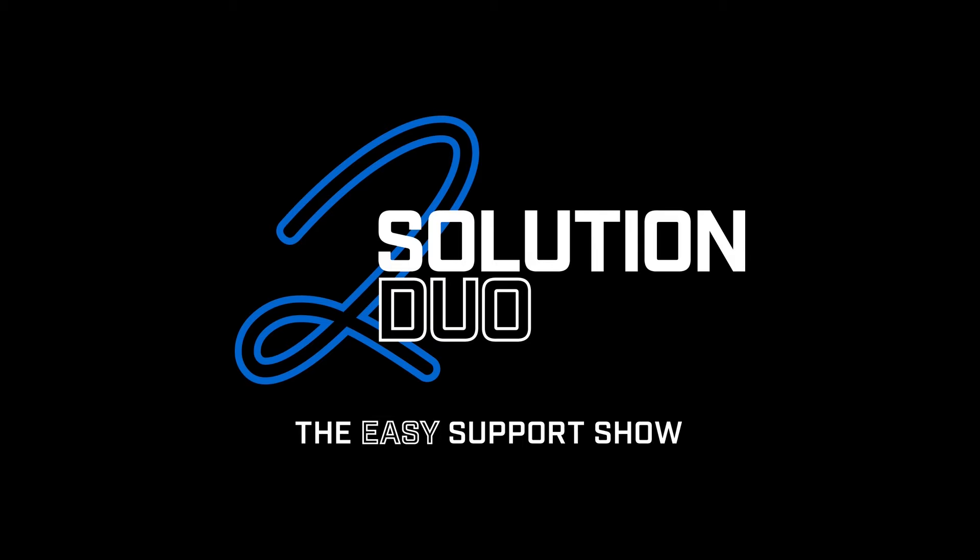Hey data communication experts. We are the Solution Duo, and we are here to give easy answers to special technical support questions about XR products. So check this out.